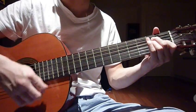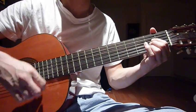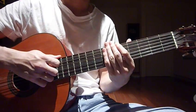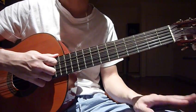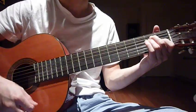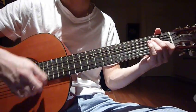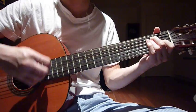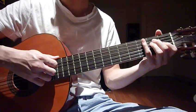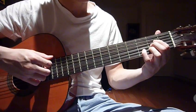Now if we combine them together — E and A — and then for the third part we go back to E again, exactly the same, eight times.